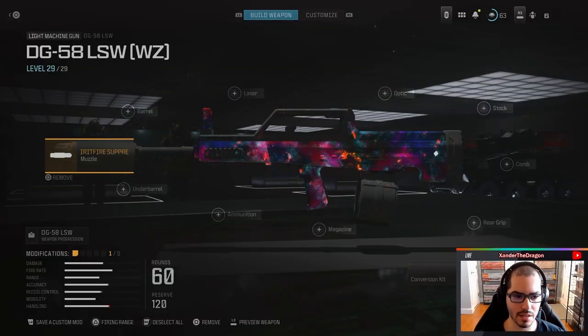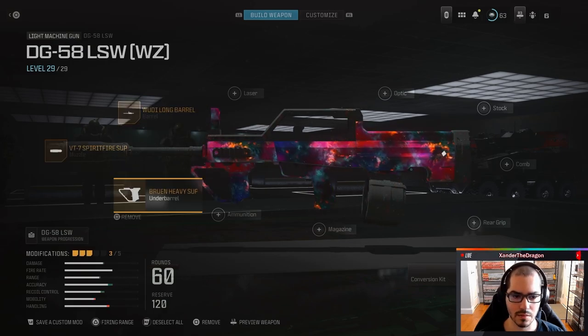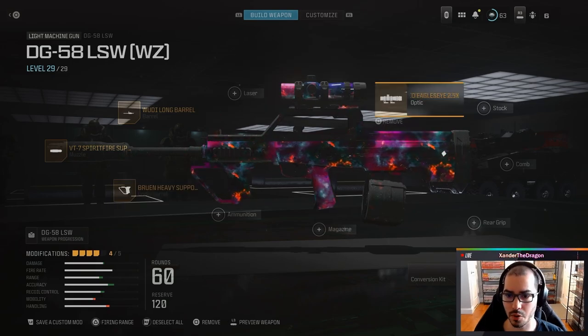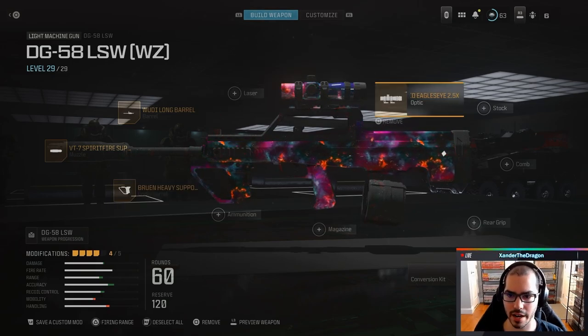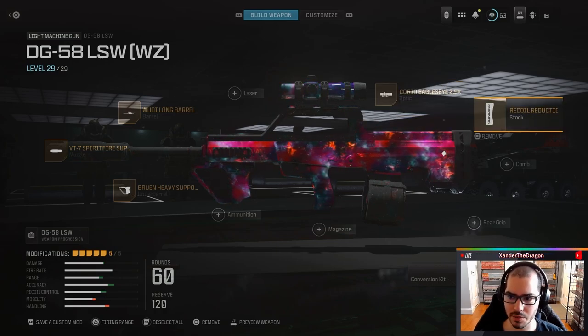For our first attachment, we're going to use the VT-7 Spitfire Suppressor. For our second attachment, we're going to use the Woody Long Barrel. For our third attachment, we're going to use the Bruin Heavy Support Grip Underbarrel. For our fourth attachment, we're going to use the Corio Eagle Eye 2.5X Optic. And for our fifth attachment, we're going to use the Recoil Reduction Butt Plate.